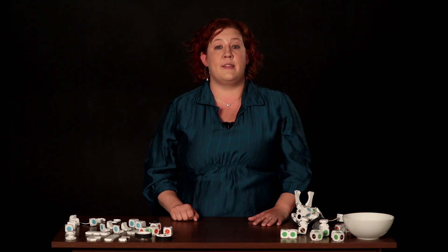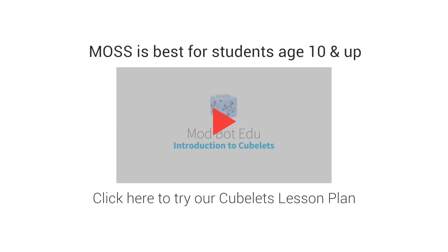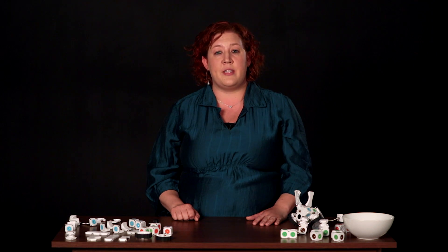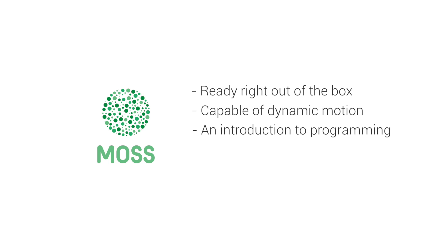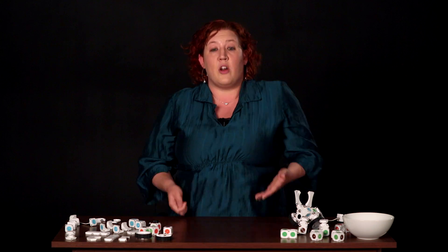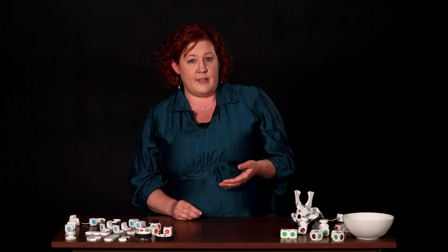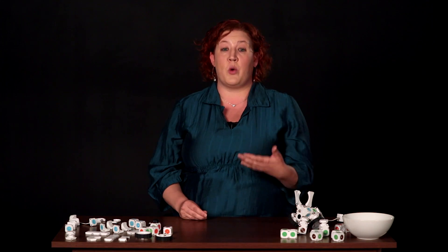MOSS is Modular Robotics' second product, best for building and learning with students that are ages 10 and up. If MOSS seems more advanced than you and your students are ready for, why not go ahead and check out Cubelets? They have a much wider age and experience range. There are some things that make MOSS really special: it's simple enough to get started in minutes, allows students to create crazy dynamic motion, and builds a smooth ladder to programming. As students play and build with different shapes and forms, they're also building the program of their robots. The robots they make become both a way to learn programming basics and the motivation to keep going towards more screen-based programming.